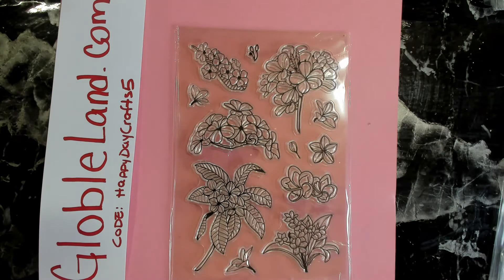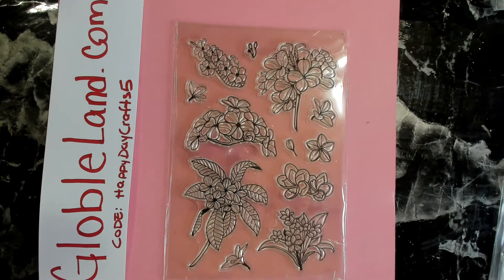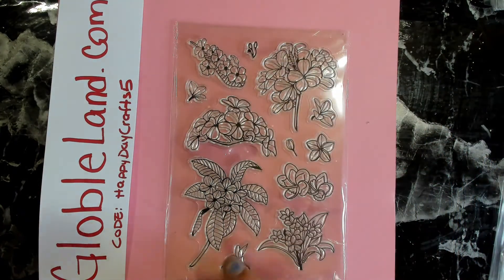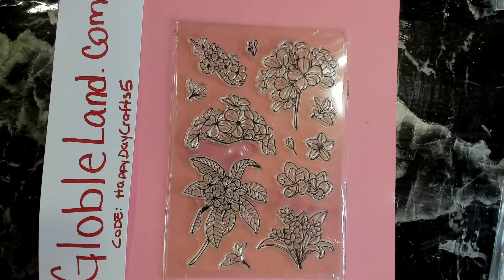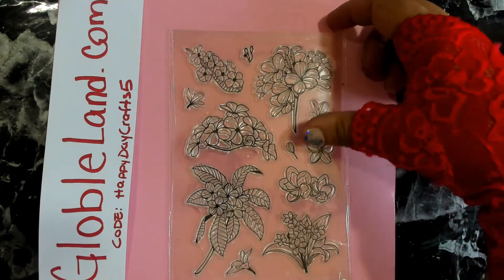Here we have another one — I'm not quite sure what these flowers are. The name pansies is coming to my mind but I'm not sure. This is another beautiful one and I love how open these petals are — you can totally go in with coloring pencils, alcohol markers, or watercolor and paint these in. That would look amazing once colored in, or even on their own embossed. We have a lot of different clusters here to create any kind of scene.